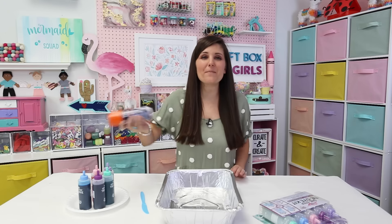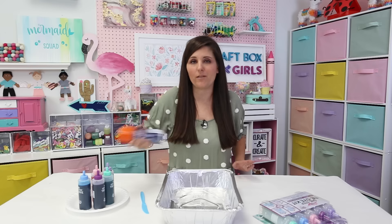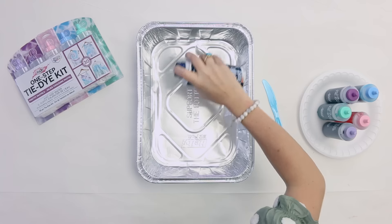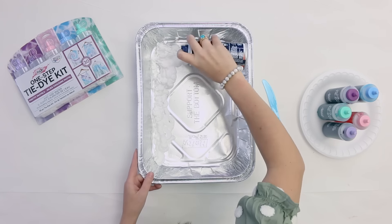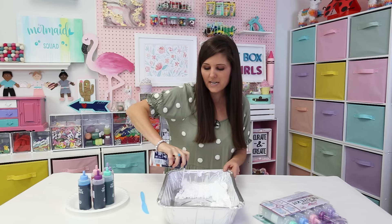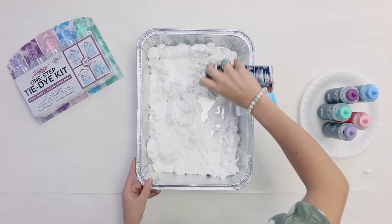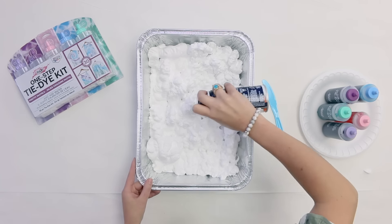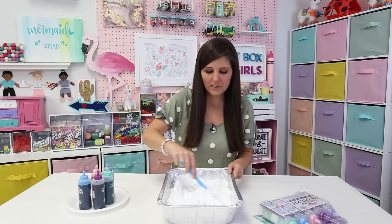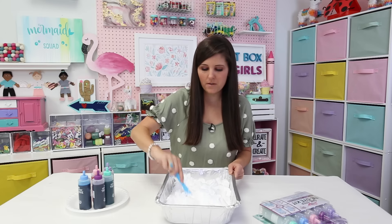Make sure that you shake up your shaving cream really well — and remember, you can use the cheapest shaving cream available. It doesn't have to be anything fancy. We're going to line the bottom of our container with shaving cream. You'll notice that it expands as we spray it, but we want to fill the entire container. Now I'm going to take my plastic knife and just kind of whip it a little bit to mix it in and make sure I don't have any empty pockets.